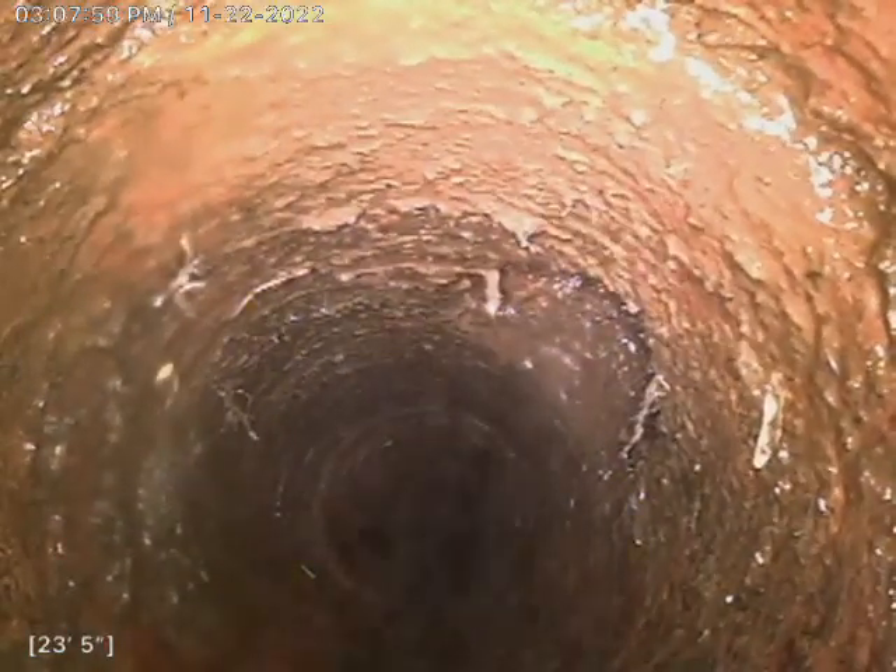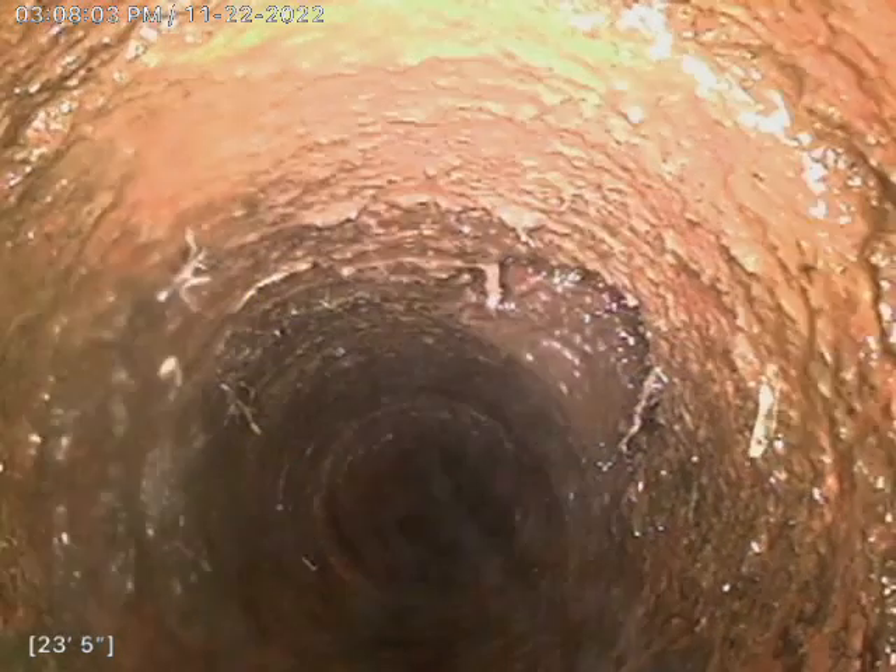This cast iron line is in pretty good condition as well. We went ahead and smoothed it out with our machine and flushed out all the scale that we had scraped off the sides of the walls.